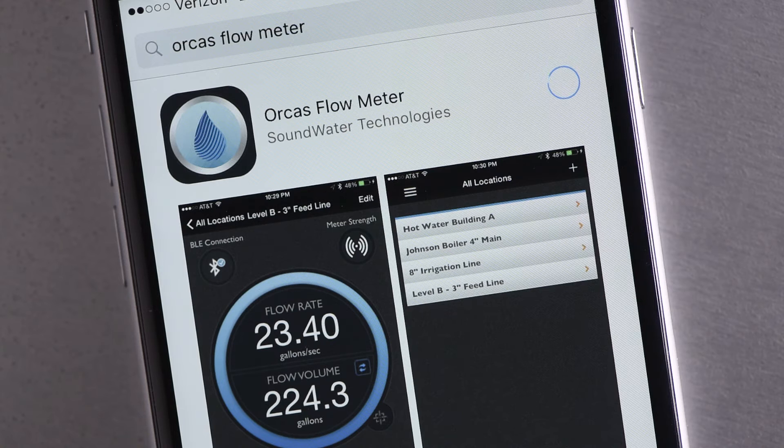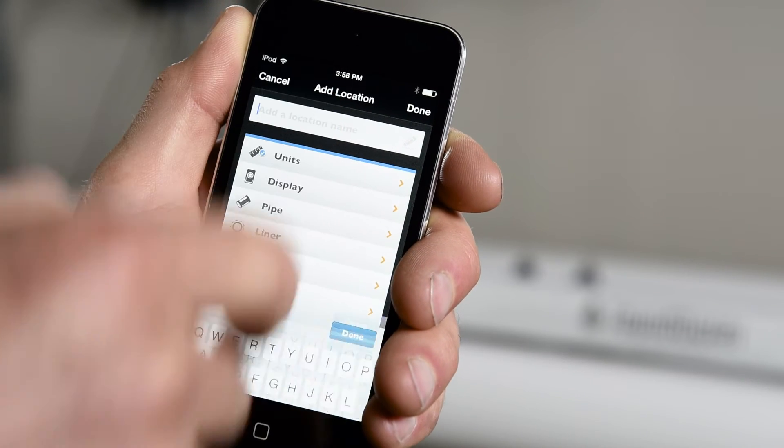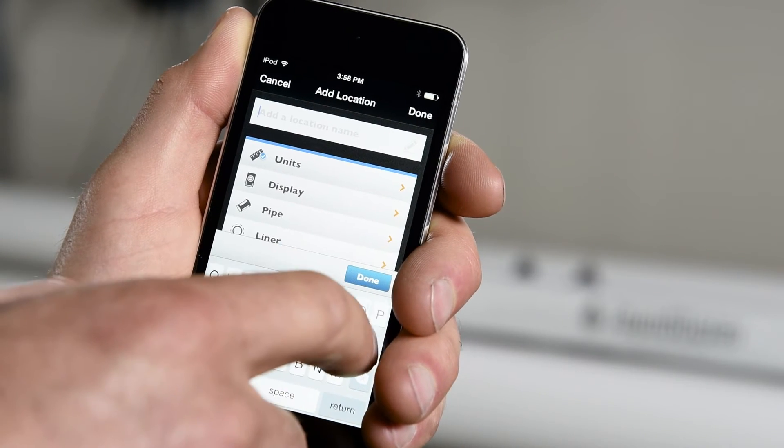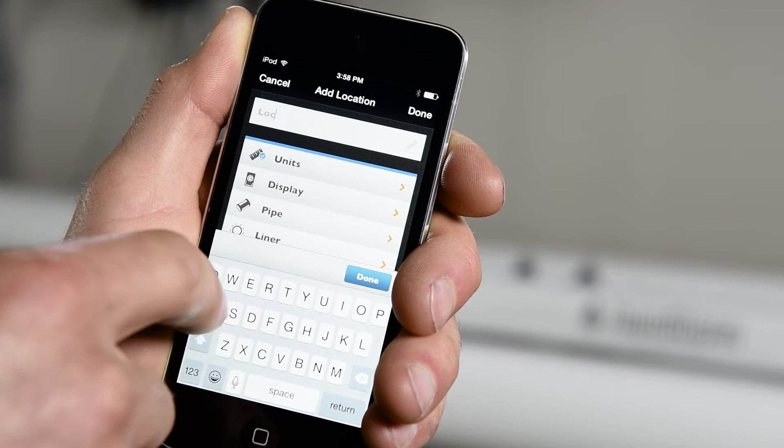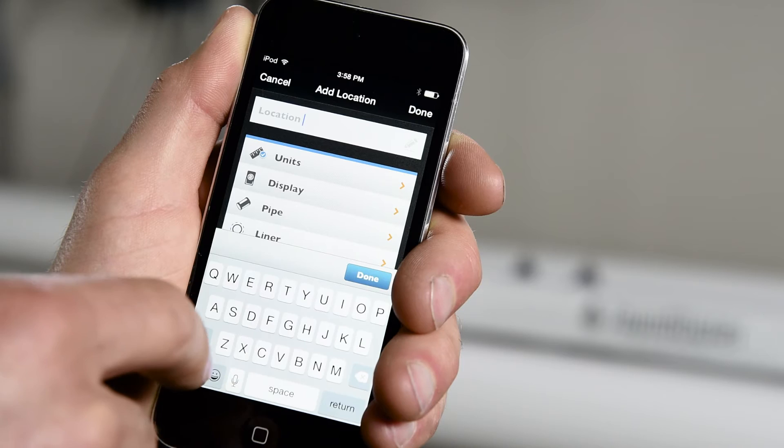Next, download the SoundWater Orcas app to your device. It can be found at the Apple Store for Apple devices or at Google Play for Android devices. Now let's launch the app to set your unique installation parameters. You'll first be prompted to enter a location. Doing this stores the location's parameters, allowing you to take instant measurements at frequently visited locations.